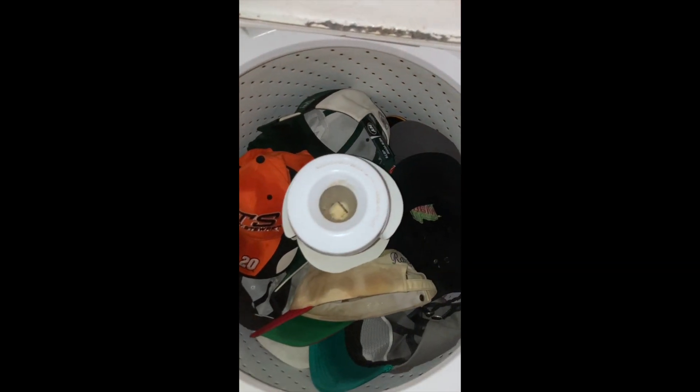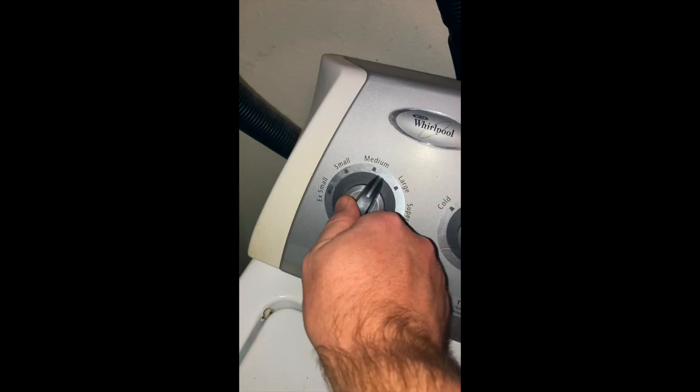We're going to let this sit for about 20 minutes. So now it's down in there with all of its little hat friends. We're going to call this large, keep it at cool, delicate, heavy soil.